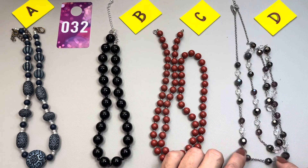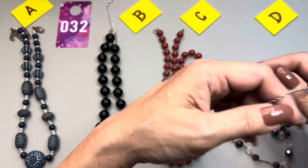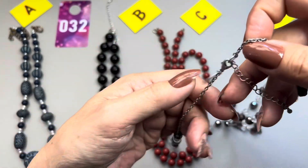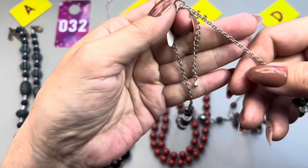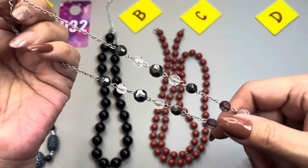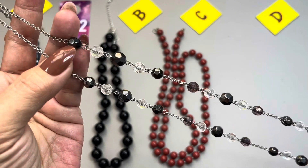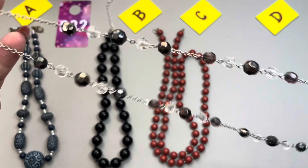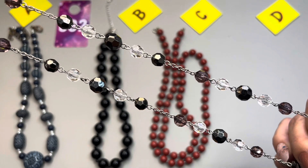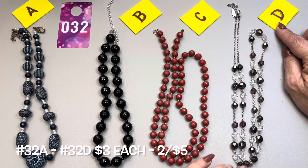The last one is by New York and Company. It is an acrylic bead, very long necklace, silver tone chain. The extender is two inches long. These beads are like a purple color, and these look to be like a bronze maybe, and you have some clear ones. This measures in at 34 inches long, so it has a 17-inch drop. That one is 32D.